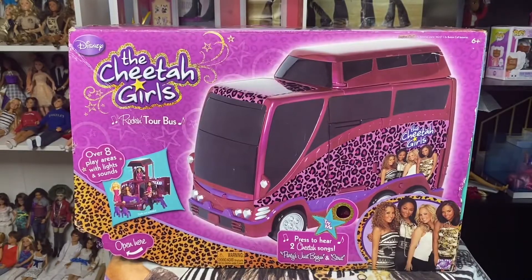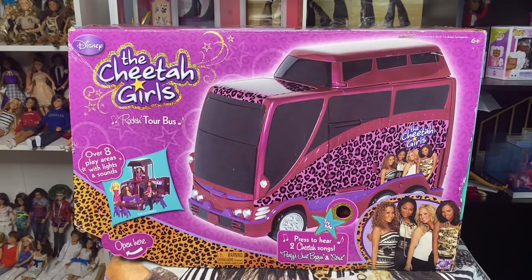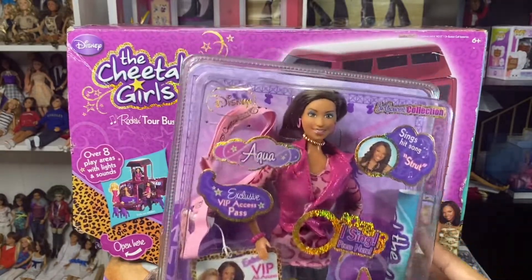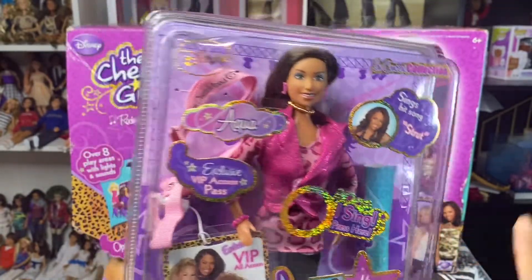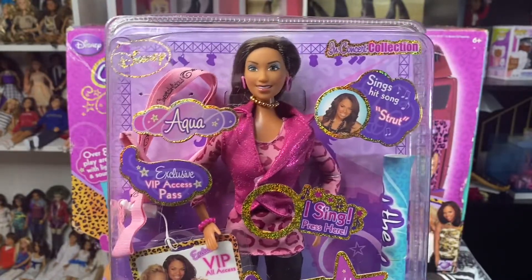We got Dorinda. I showed you Chanel. We have Galleria. And last but not least, we got the Queen Aqua. So I'm going to start by showing you guys their boxes before I open them. This is Aqua's box. And the thing that I love about these, they come with posters and they also sing. So I'll be putting some batteries in there and we'll be testing out the song and stuff.